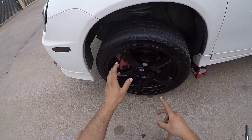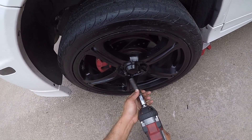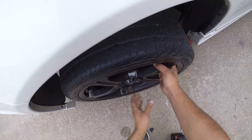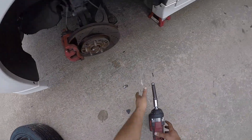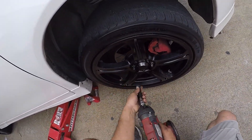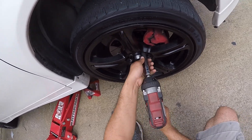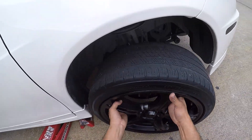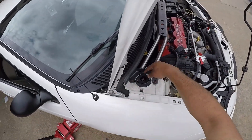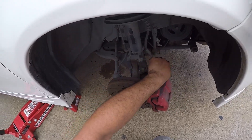Alright boys, super easy — we are going to remove the old suspension. Basically it's common sense: start by removing the tire, then we are going to start working on the other side. Put the tire to the side and the other one too. We are going to start removing these two bolts right here, the three on top, and one that's a 10mm that connects the brake line.